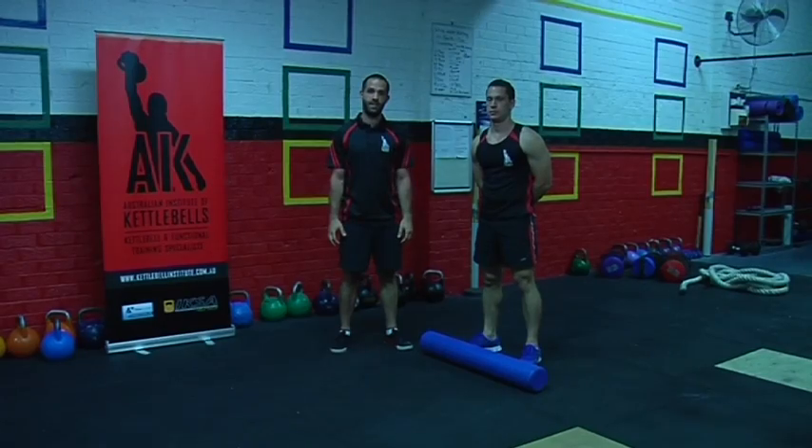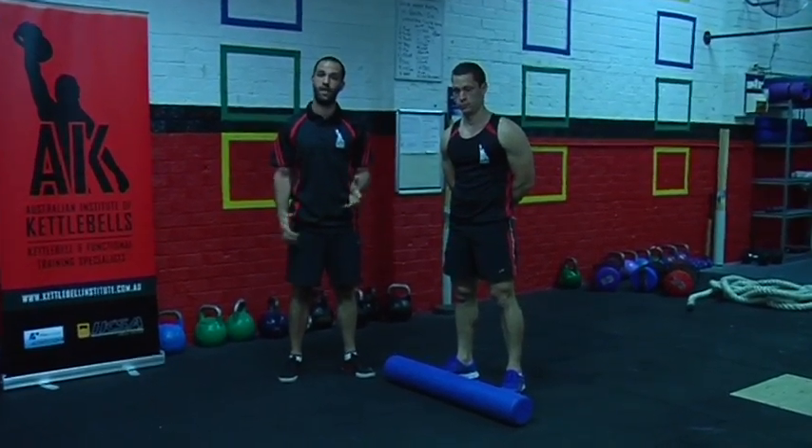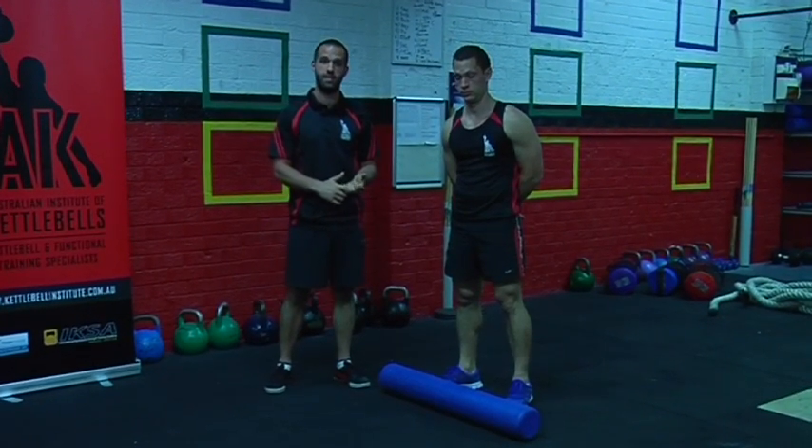Hi, I'm Boris with the Australian Institute of Kettlebells and here is a video on mobility for your kettlebells and power bag exercises.